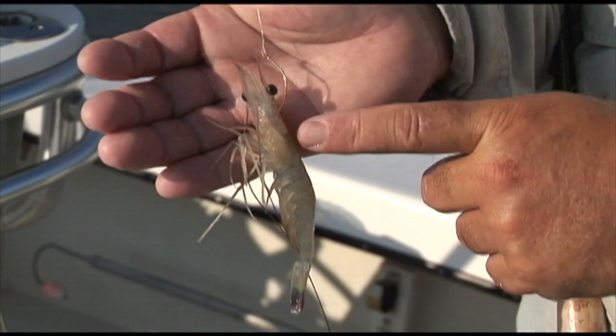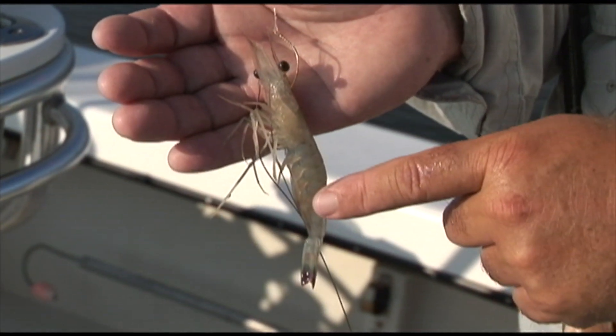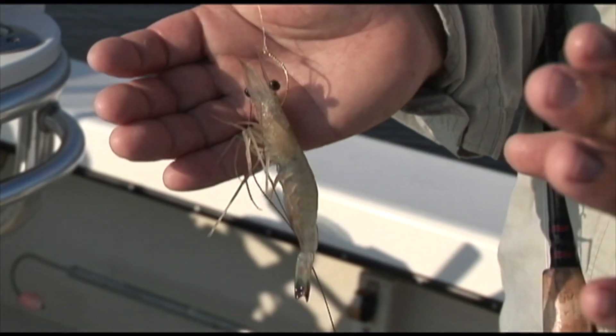Make sure every time you hook your bait and put him in the water, you see these legs down here moving when he gets in the water. And believe it or not, when those legs are moving, you'll get three times the bites.